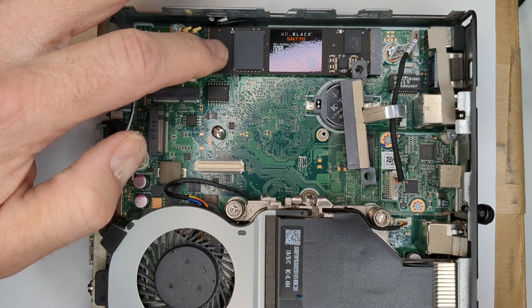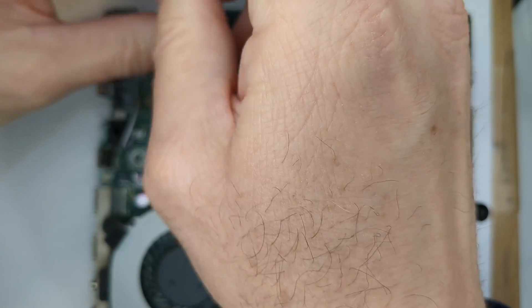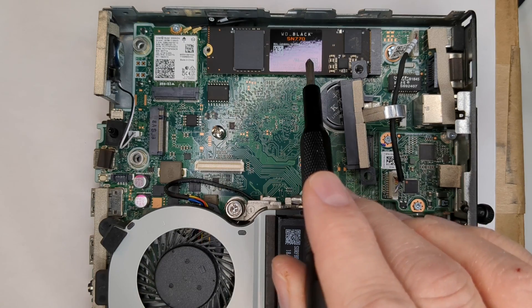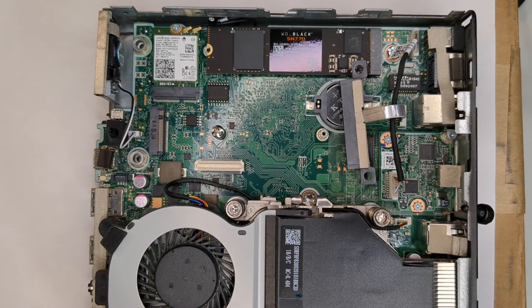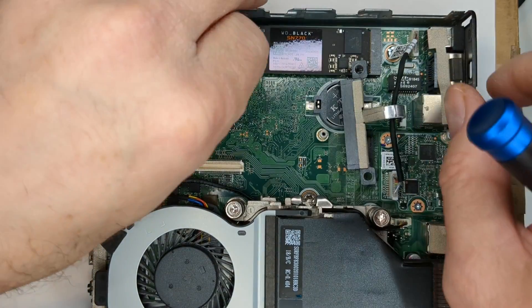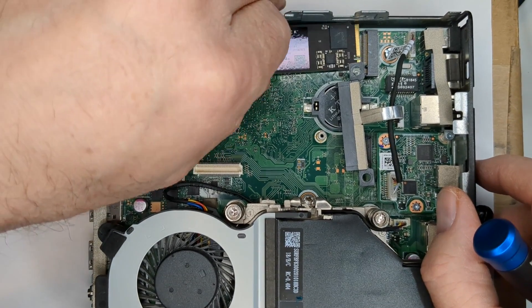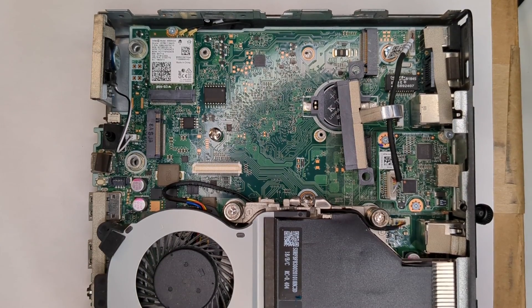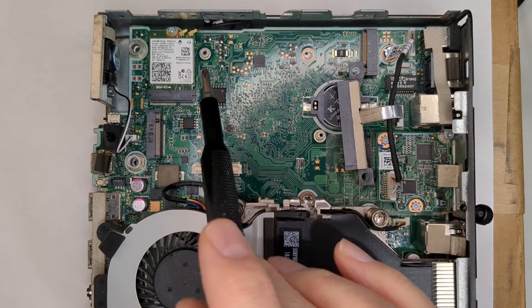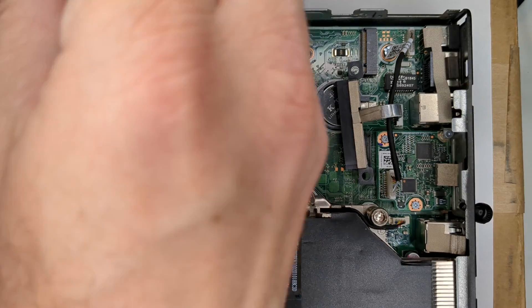I know this is going to get in the way, so let's take that out first — that's the existing one. For all this to work, you're going to have to use a 2230 in this slot. I know there is a hole for it — it's kind of funky, but there is a hole there. Let's jimmy that out. So many screws around here, trying to keep them straight.